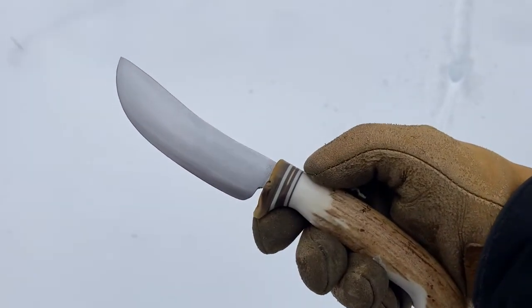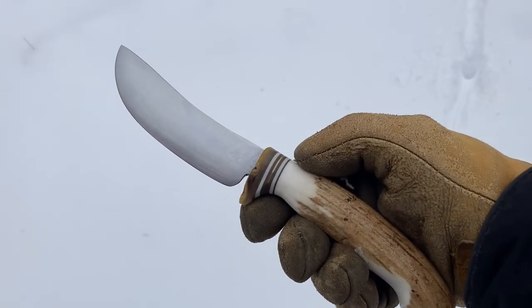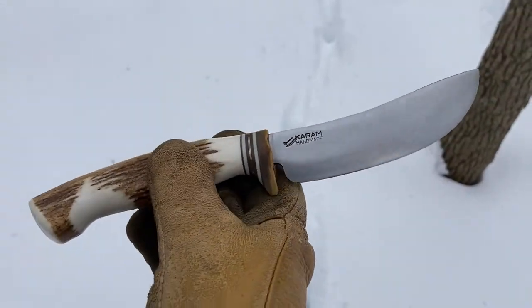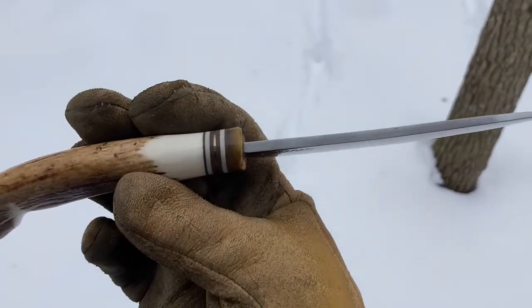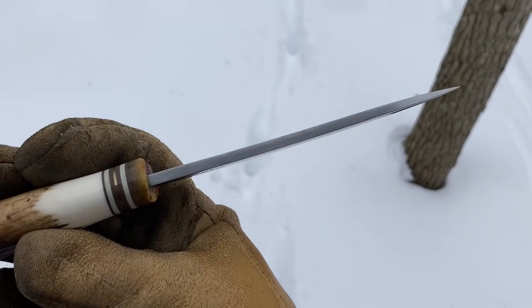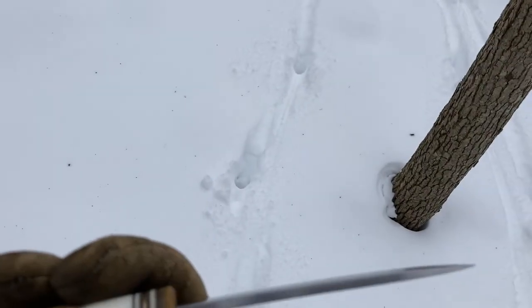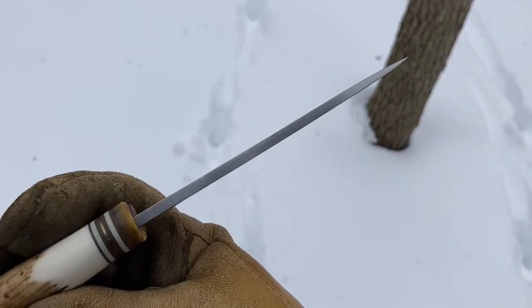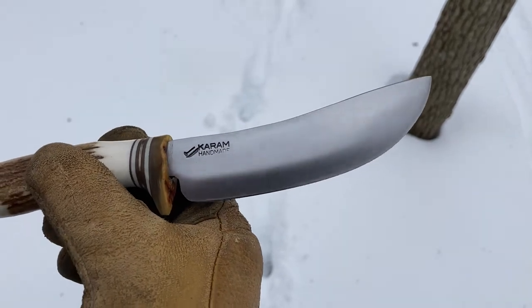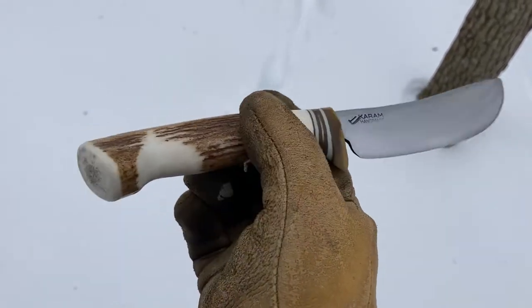This is the Karam Handmade River Valley Hunter. It's hand-forged, hole-one tool steel, three-sixteenths down to probably 5/32nds or an eighth — maybe a little over an eighth — with a distal taper. It's a modified semi-skinner drop point.